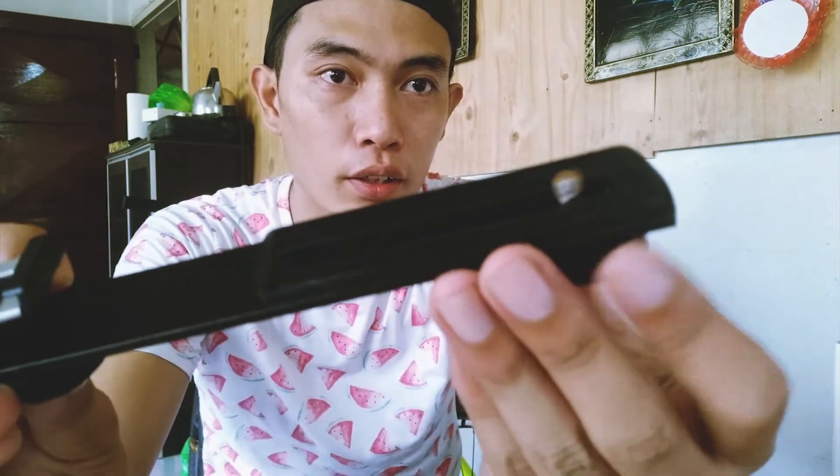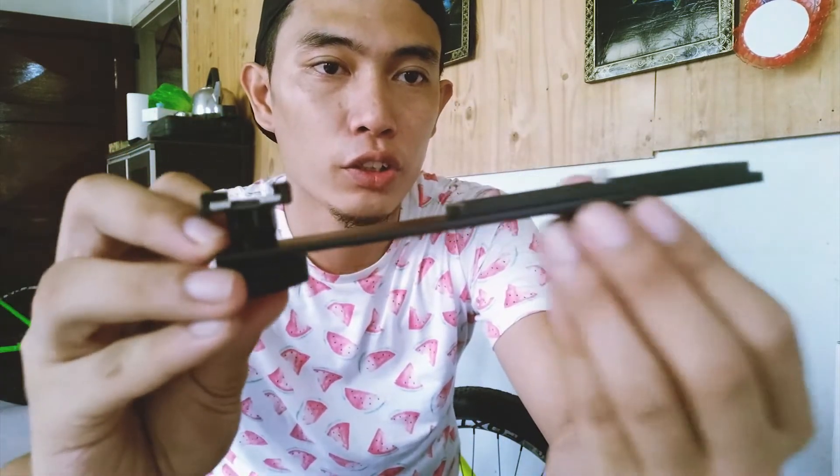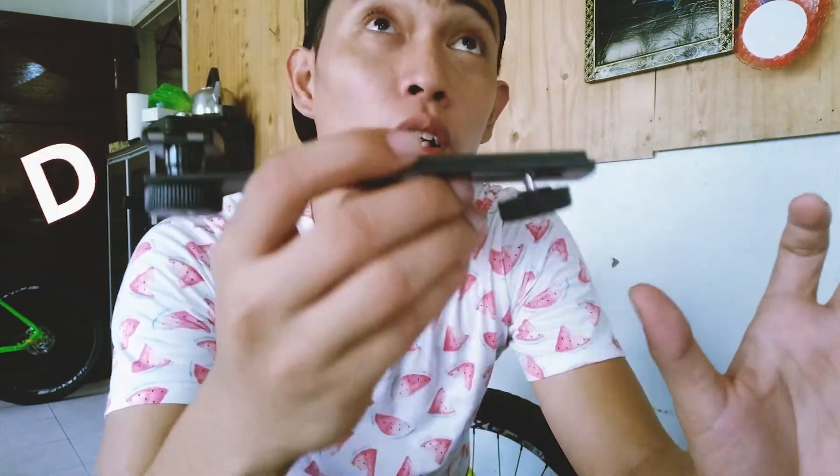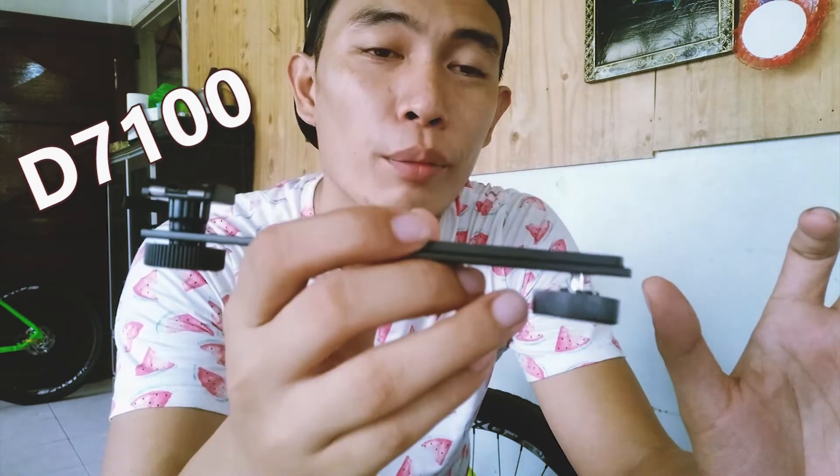We have a latch over here and the screw here, and it's actually adjustable. So yeah, probably later I'm going to try this out and we're going to mount my DSLR, which is a D7100.